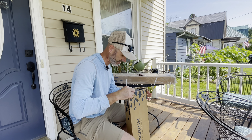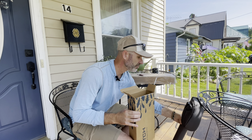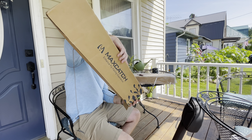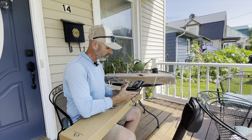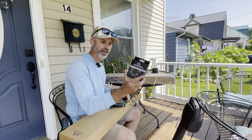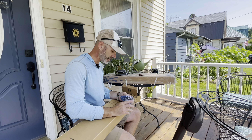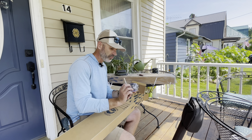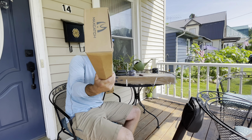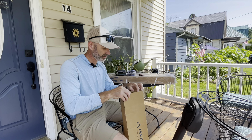Oh boy, here we go — I am liking this. We've got stuff in here besides the rod. Let's see what else is in here: we have got some five-weight weight-forward fly line, some fly line backing. It feels like there's more stuff in here — a reel case. We still got more in here — yep, there's a reel in here.